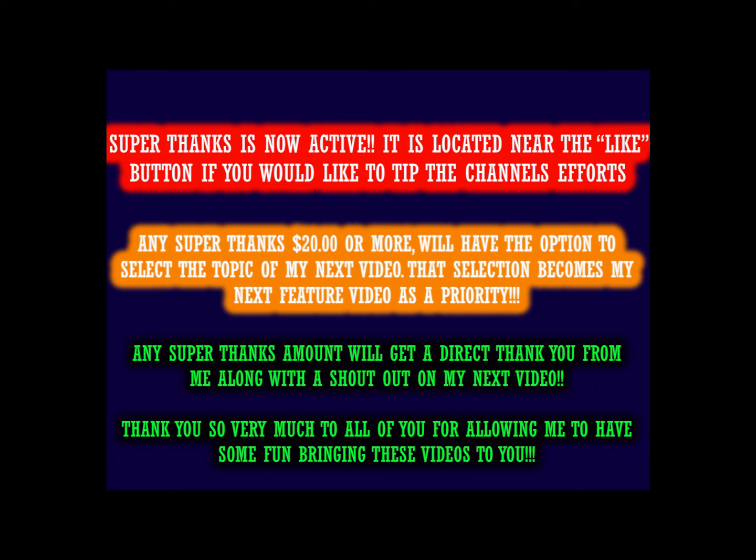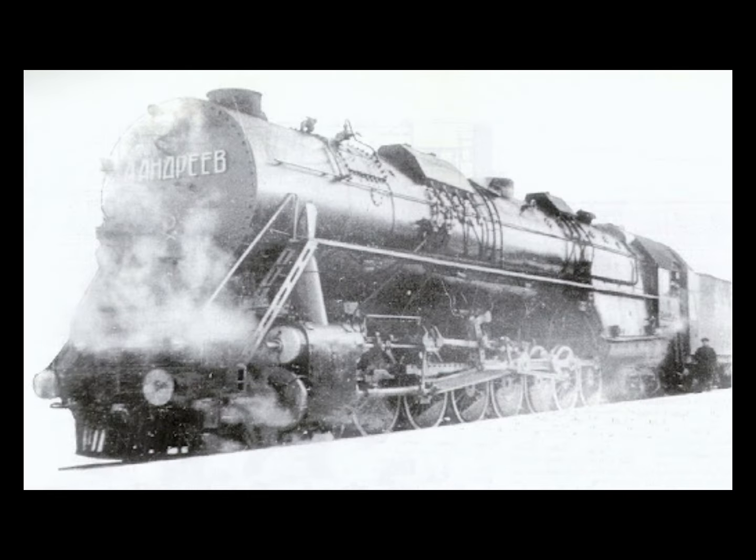A quick reminder that the Super Thanks button is on, and any person who contributes $20 or more gets a video title of their own choosing, with their video taking priority over any project I am already doing. Thank you very much, and without further ado, on with the story.